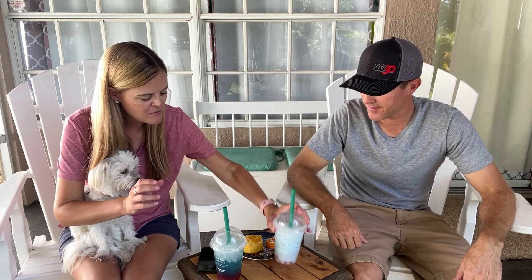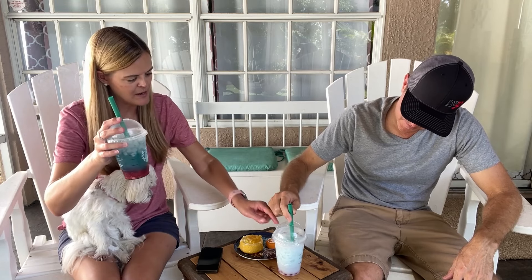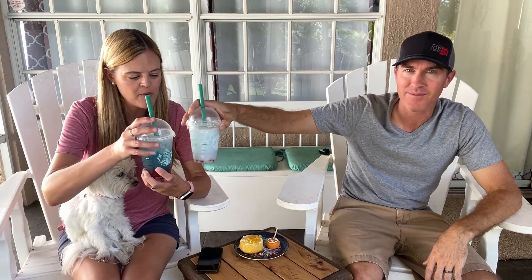If you don't like boba you can ask without, but the boba adds that raspberry flavor. You could also smash the bobas with your straw. Now let's try the Summer Berry Refresher — this is the one without coconut milk, made with water. You can get it with lemonade if you prefer. Let's check out how pretty it looks first.